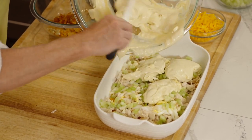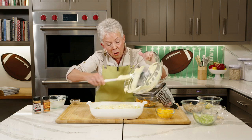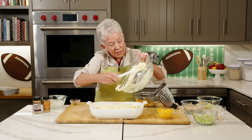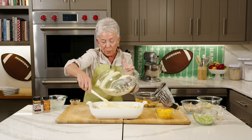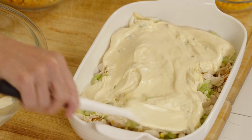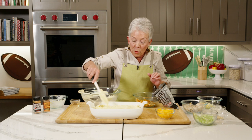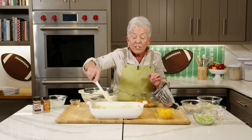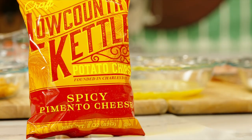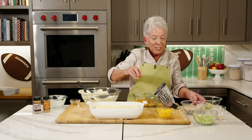I've got my oven preheated to 350, so I'll get this finished up. When we come back from the break, we're going to get started on the little chicken tenders that are just coated with another flavor of potato chip that you're going to love. So come back with me — I'll keep working and we'll come back together in just a few minutes.